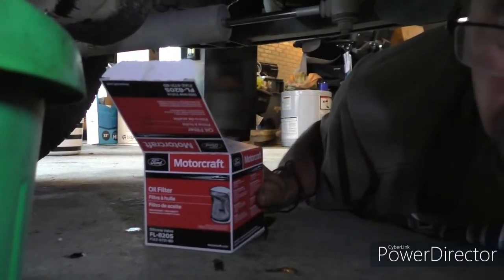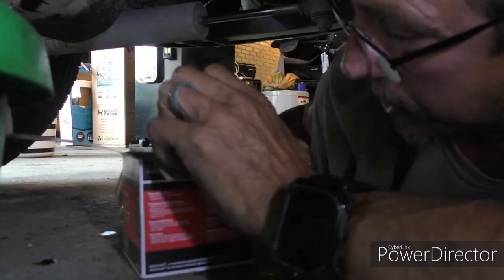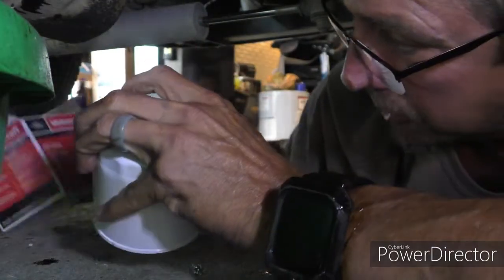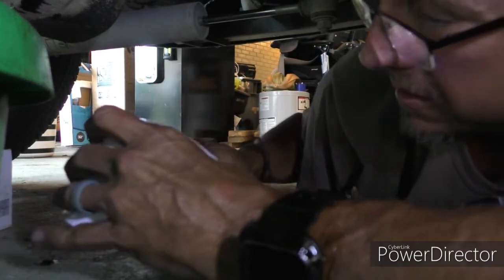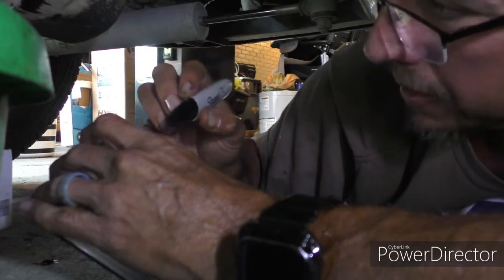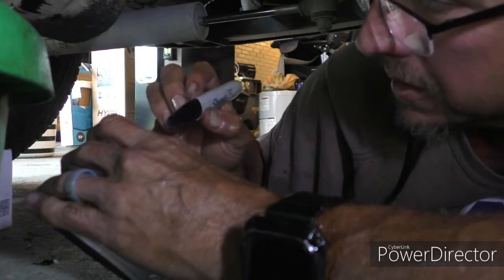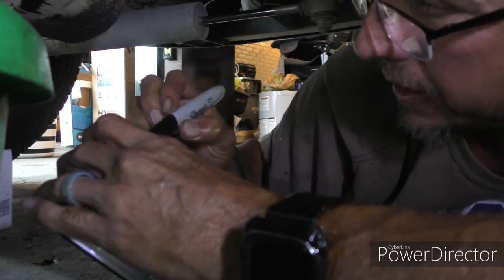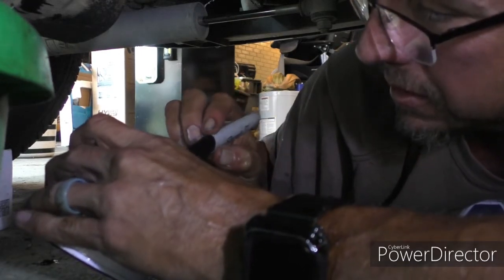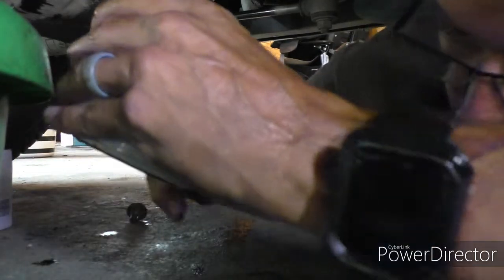While you're waiting on the oil to finish draining, get your marker ready. I use Motorcraft. I'll write the mileage on the back of the box so I don't have to crawl out from under here — because I'm built for comfort, not for speed. 193,804 is my current mileage. Today is 8/25.